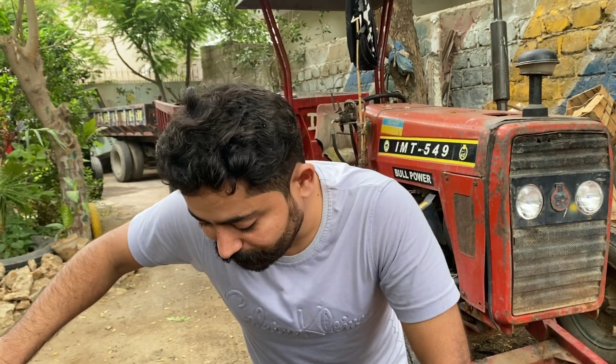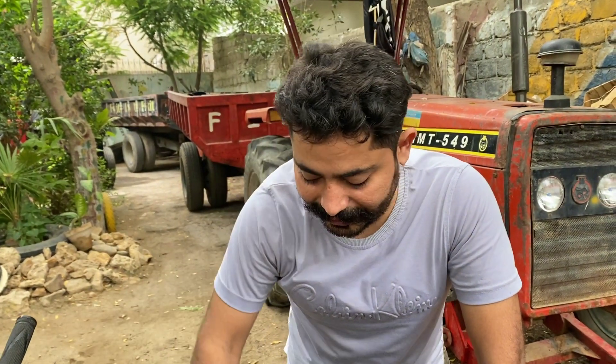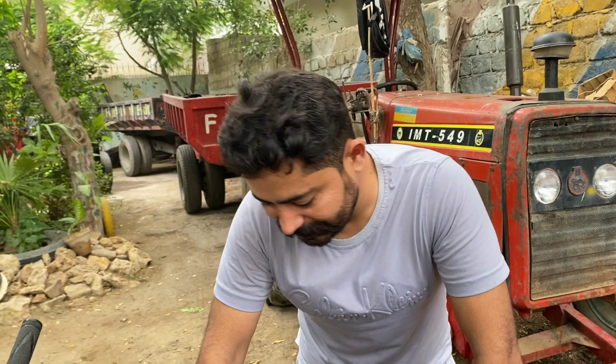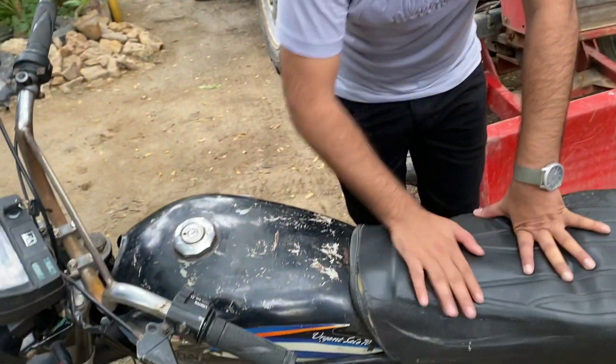There is a good condition here. This is my Zen brother who told me he had some money for them, and I sent it to them and they made it a whole bike. Now it only needs the tank, the top, and the seat is full.